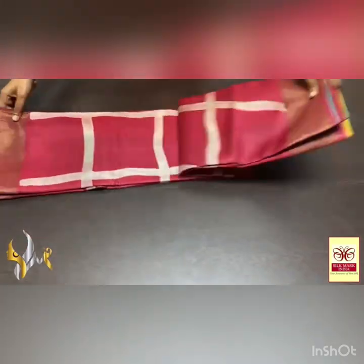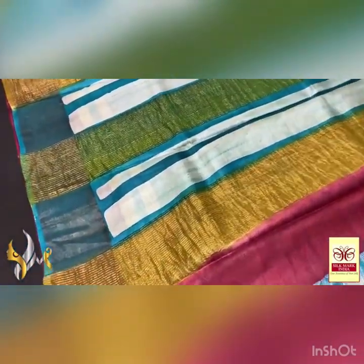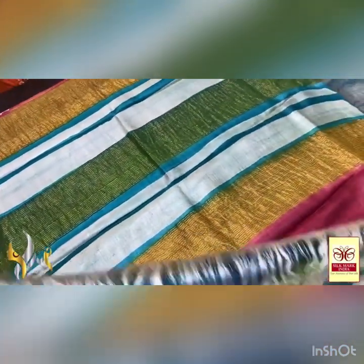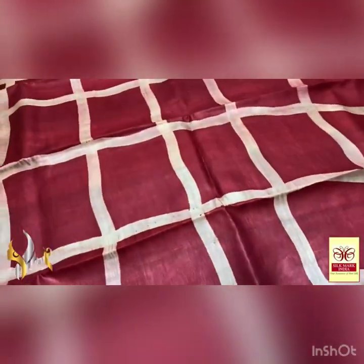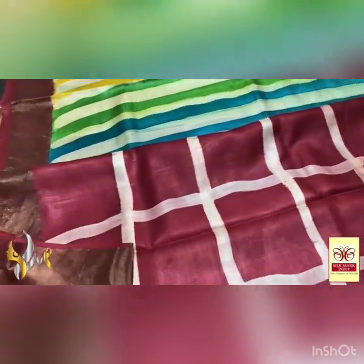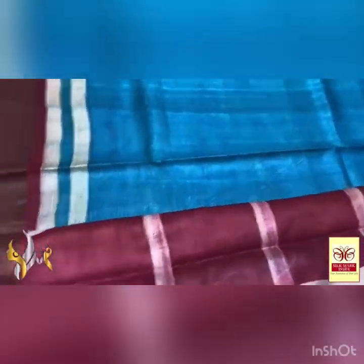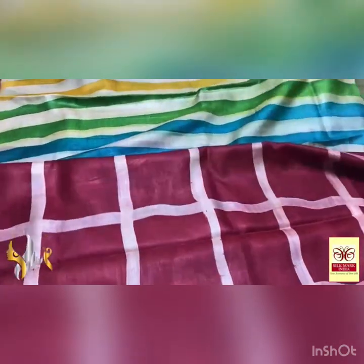Pure tassa silk saree, hand painted — a very elegant soft acid washed boiled tassa fabric. We have a very different pallu with beetroot colour given at the edge of the saree, and blue with stripes pattern done using cream colour. We also have zari lines in the saree. The contrast blouse piece is in light sky blue colour. The top portion of the saree is completely in beetroot pink with a checked and curving pattern in cream. The lower half is a stripes pattern with multi colours — yellow, green and blue alternatively given — making it a partly pallu saree with authentic silk mark.